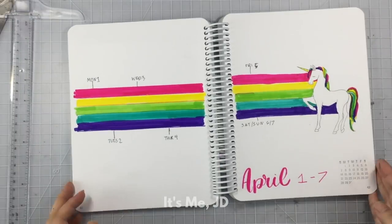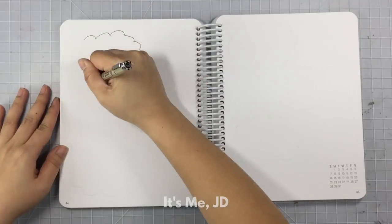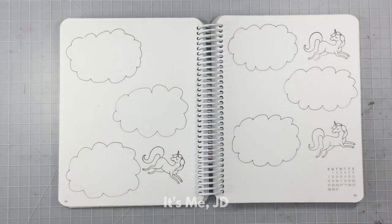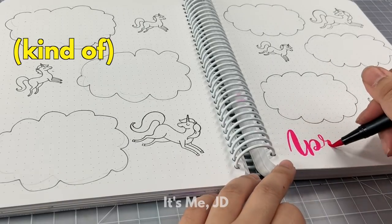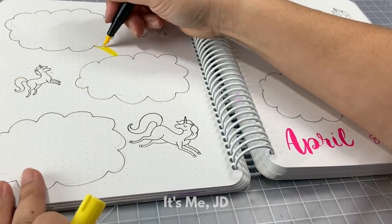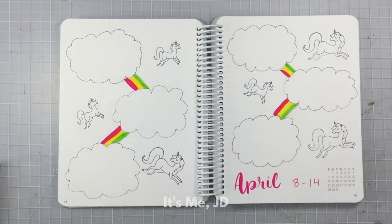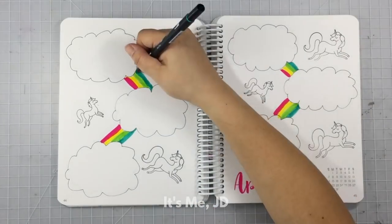And it's on to the next weekly spread. I like to do different layouts for each week of the month — it gives a nice change to my pages, and plus I just like this crafty me time anyway. I drew some clouds because that's the only thing I can draw, and then I stamped some more unicorns. The clouds are going to serve as my days of the week. I then added some rainbows to connect the clouds — I mean, if I'm going to go for rainbows, I'm going to go for rainbows. It's like more cowbell? No, I need more rainbow.